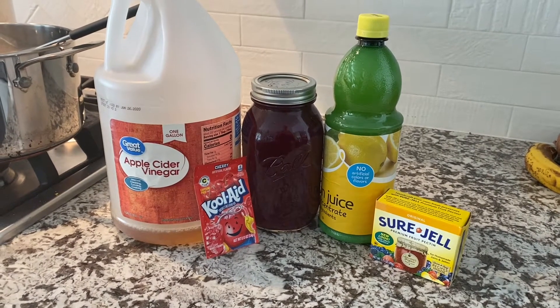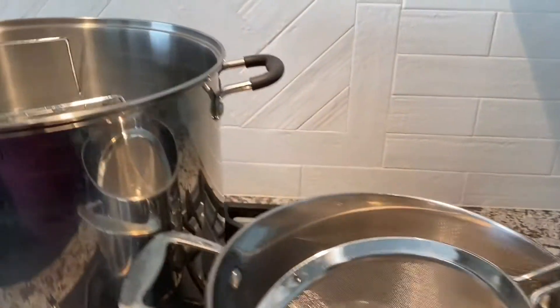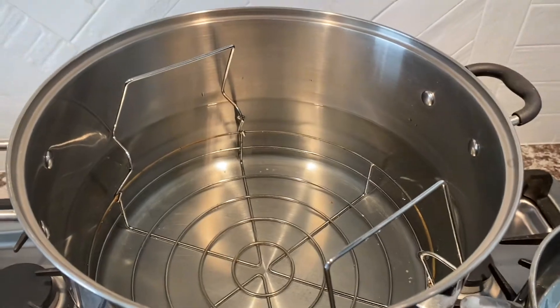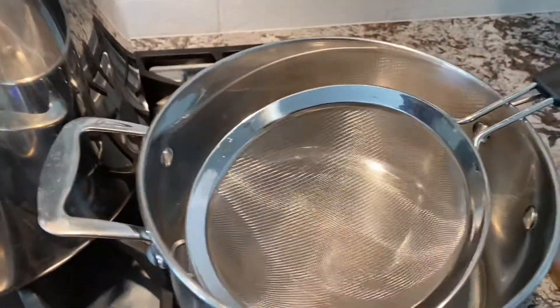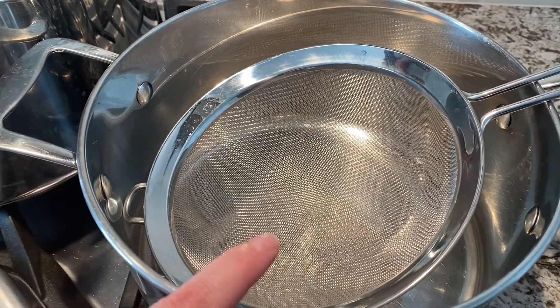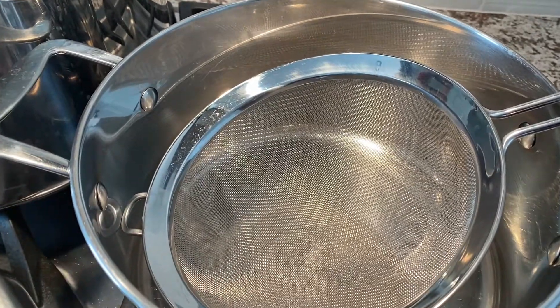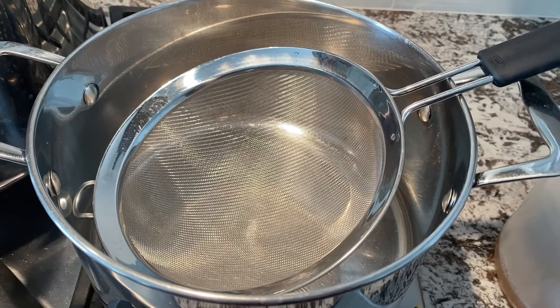That's about it for ingredients. I've got some jars and this is my water bath canner that we'll put our jars in once we've filled them. And then this is what I'm going to cook the jelly in. I've got this strainer and we're going to strain the juice because I know I have some seeds in there.